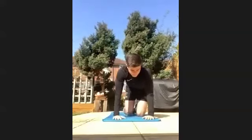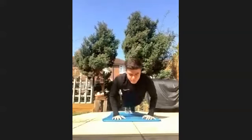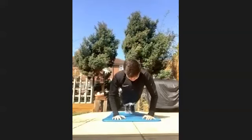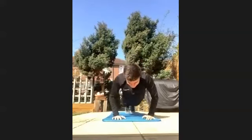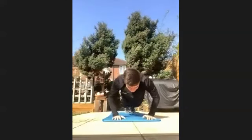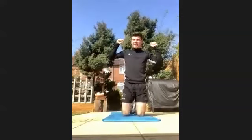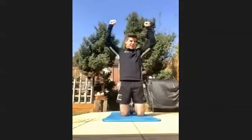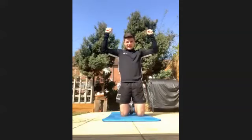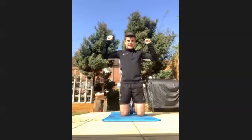Here we go, last one — ten push-ups, ten shoulder press, let's go. Last ten — one, two, three, four, five, six, seven, eight, last two, nine and ten.